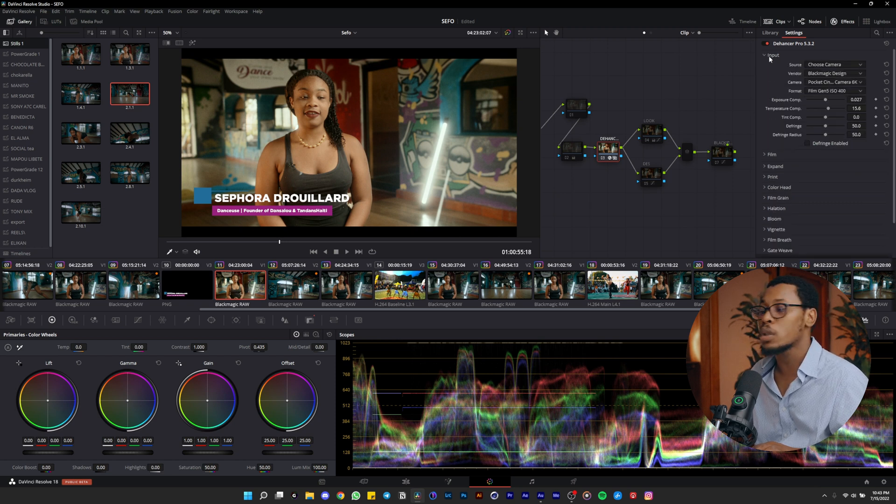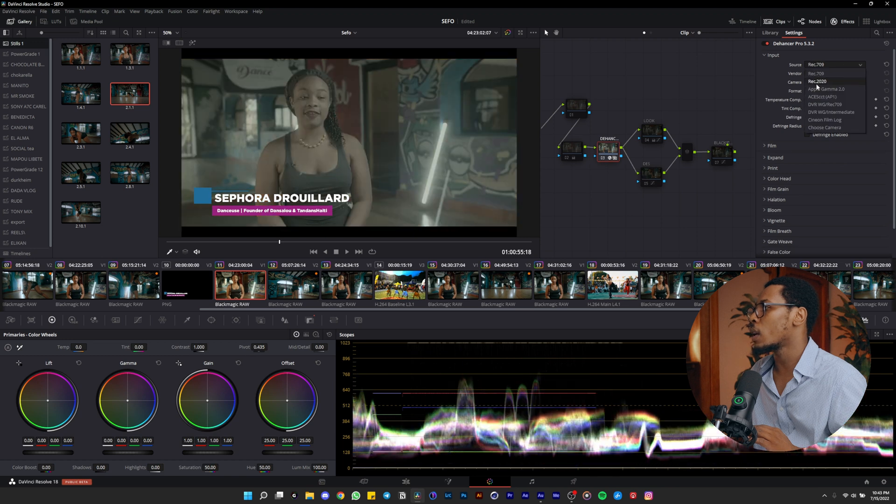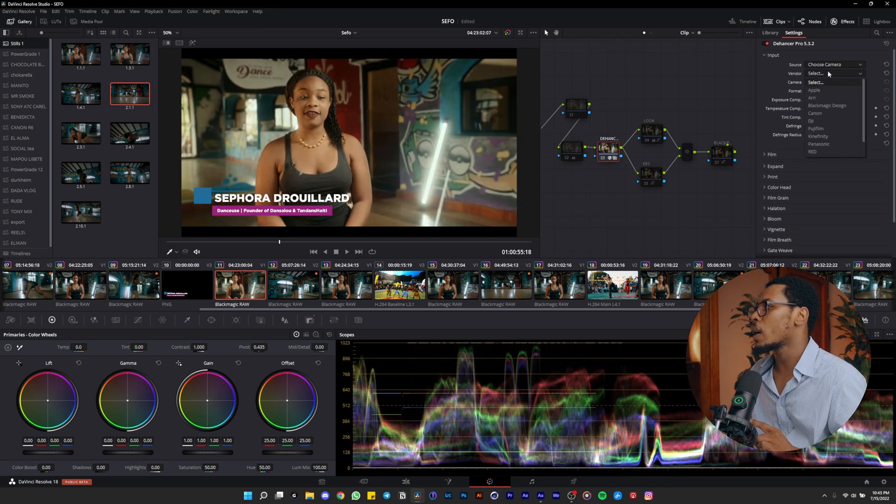In the input settings, I choose the source camera. I recorded this video with my Blackmagic Pocket 4K, so I choose the vendor settings — Blackmagic Design Camera Pocket 6K. The Pocket 4K and 6K share the same sensor so it doesn't matter. The format is Film Gen 5 at ISO 400.